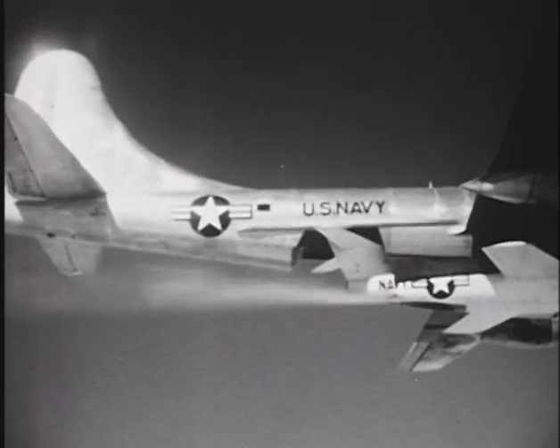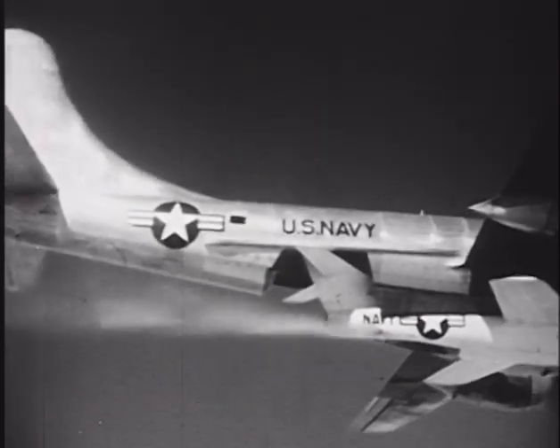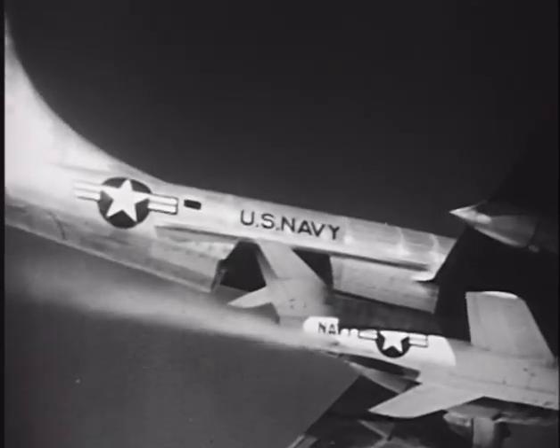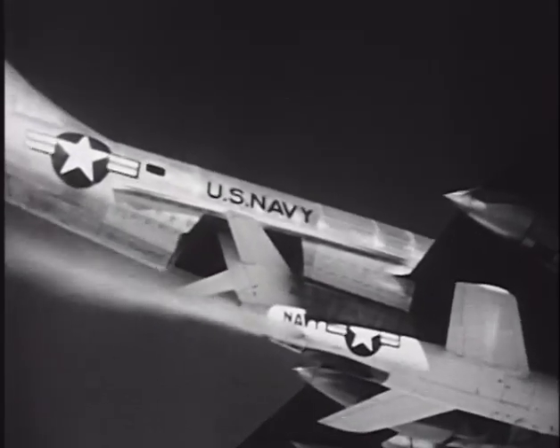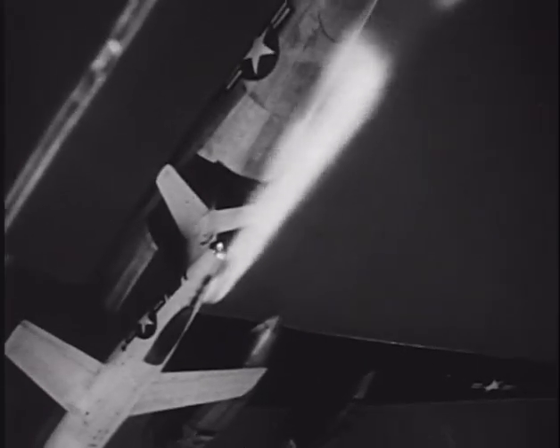The aircraft never exceeded Mach 2 again. All three of the Skyrockets survived the test program. Aircraft number one is currently located at the Planes of Fame Museum in Chino, California. Number two, the Mach 2 bird, is on display at the National Air and Space Museum in Washington, while number three is displayed outside on a pedestal at Antelope Valley College in Palmdale, California, which is very near Edwards Air Force Base.